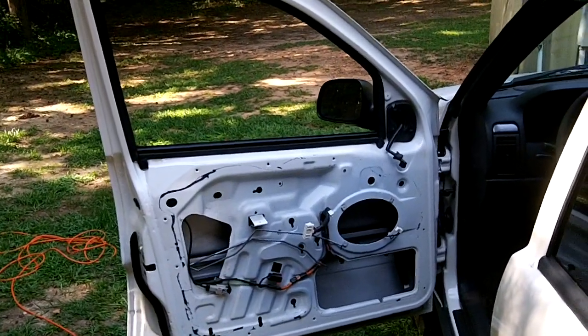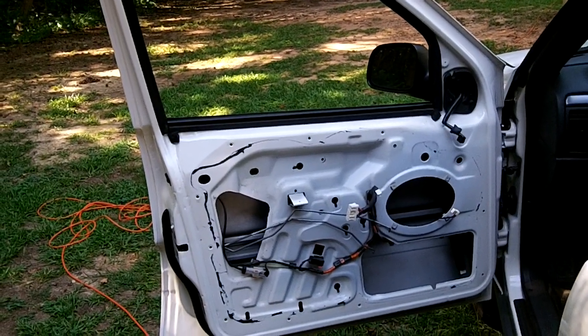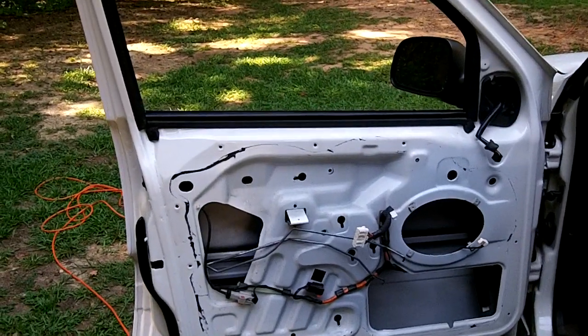Alright, this is Steve. I'm about to try to replace Mianna's window regulator and motor. Her window would go down but wouldn't go back up.